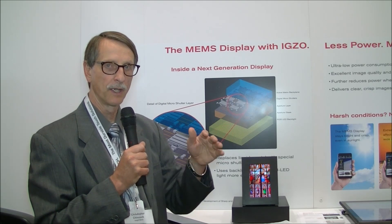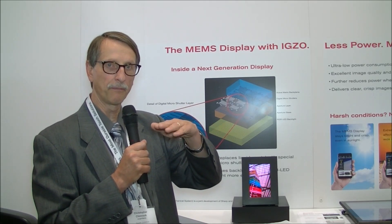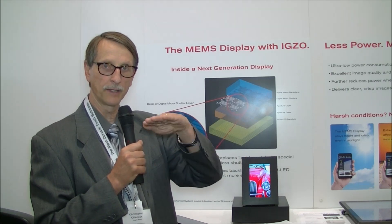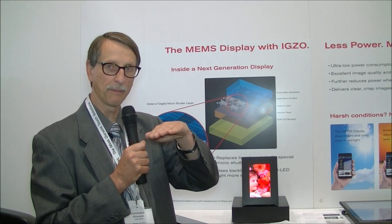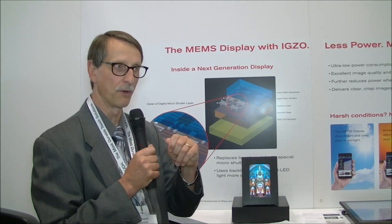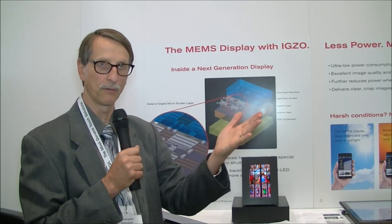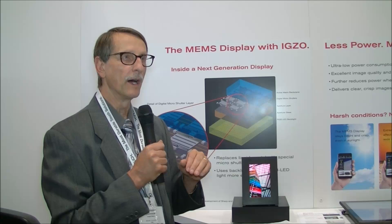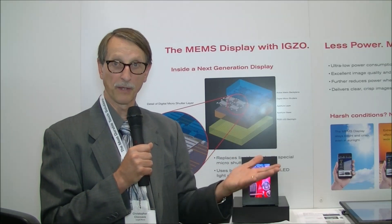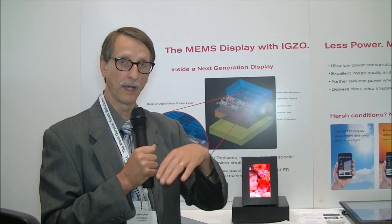Now what the MEMS layer does — it's not like DLP, it's not a switching mirror. It's like a pocket door, imagine if you will, so it kind of slides sideways. When the aperture is closed, you're blocking the light from the backplane. Open it up and you allow light to come through. Grayscale is modulation of that to the brightness level that's desired. It essentially becomes a field sequential color device — you turn on the red, do modulation to get the red image you want, turn on the blue LED, et cetera.